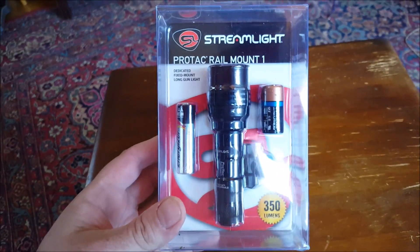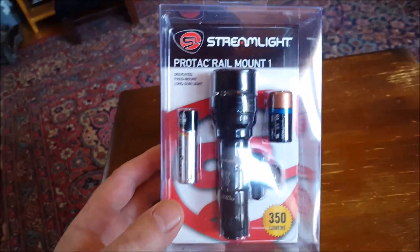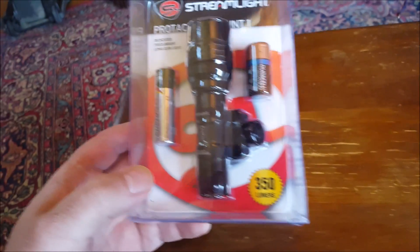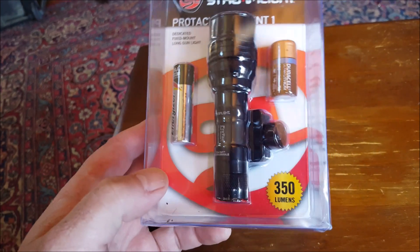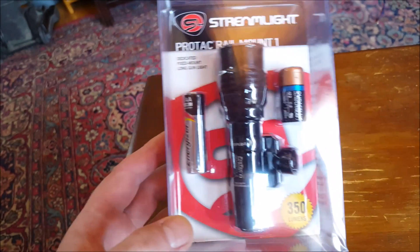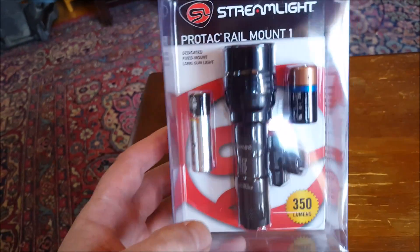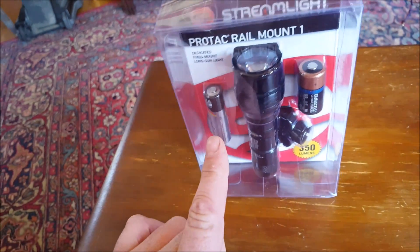Just got the brand new ProTac Rail Mount 1 from Streamlight. They also have a Model 2 which is a little bigger at 650 lumens — this one is 350. The Model 2 is only ten dollars more, so you might want to go with that. I'm putting this on an AR pistol, so I wanted to keep the length a little short.